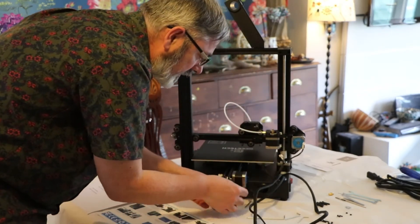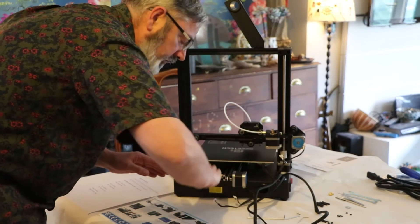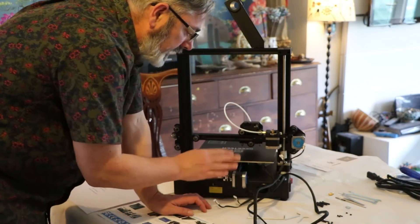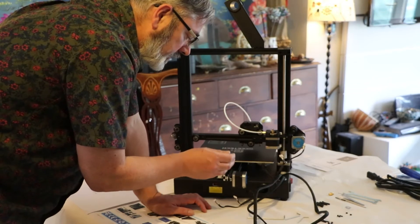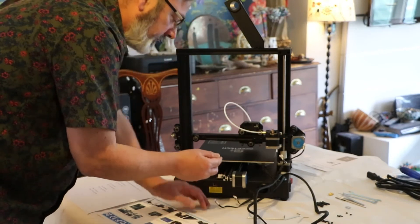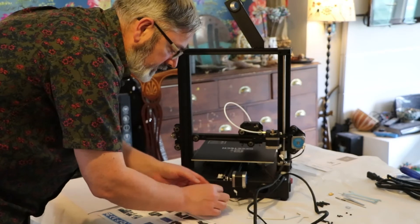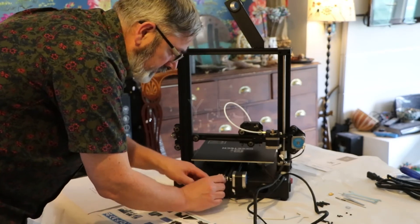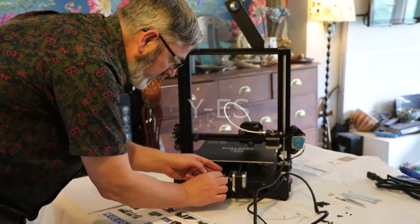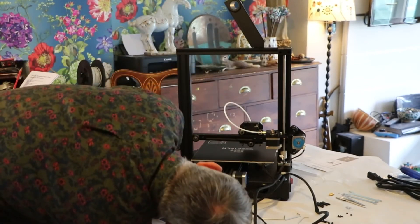I'm going to start with this short one here — this feeds to the Y motor, which is the motor that slides this way. On most of the X, Y, and Z motors you've got a power lead to the motor and another one which is a stop sensor — it tells the machine when it's at the end of its run. The stop sensor tends to be smaller. This one is labeled 'Y ES' — that's the end-stop sensor for the Y axis. You just slide them in until they click; don't be too forceful, but you should hear that click.